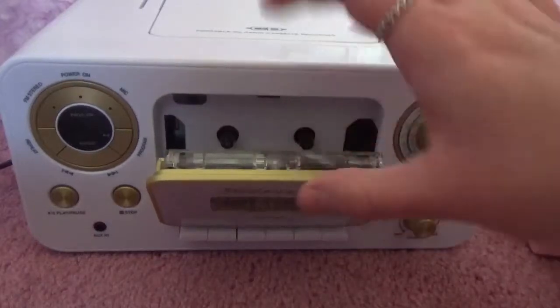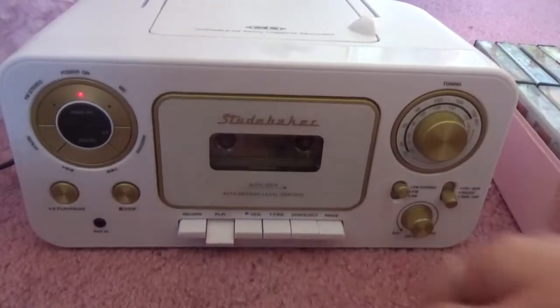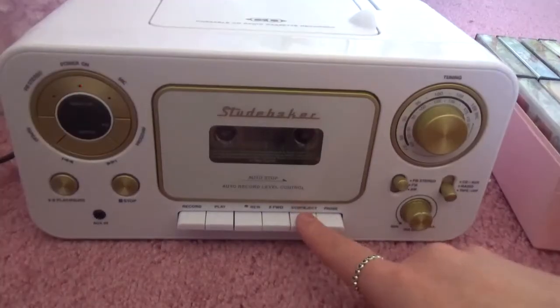Usually with new cassettes, or if you're lucky, the cassette does not need to be rewound and you can just press play like I am here.